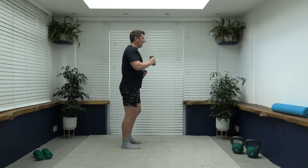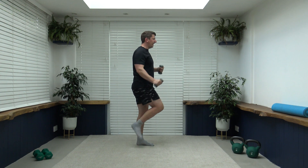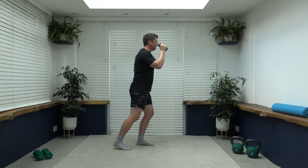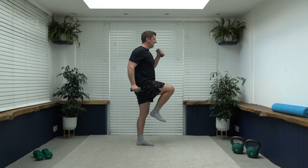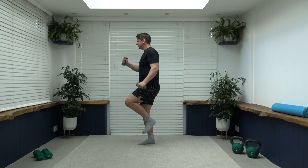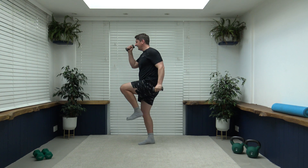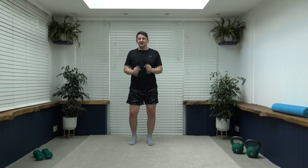The next exercise to come up is going to be a high knee drive — working one side, then after 15 seconds we will work the other. Let's get ready, in position, here we go: three, two, one — high knee drive, just like that. Right hand down, right knee up, looking forwards, breathe out at the same time. Good job, well done. We're going to change in five, four, three, two, one — nice and slowly with the transition, don't rush it.